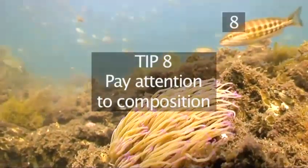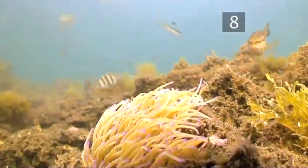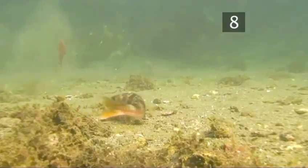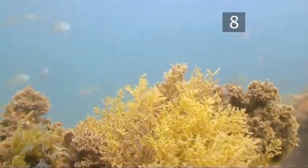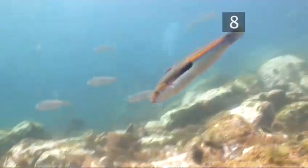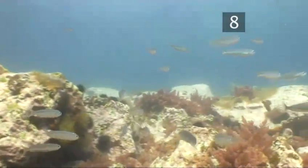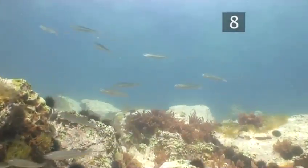Tip eight: pay attention to composition. Attention to composition is as important underwater as it is topside. However, underwater, the angle that one shoots at is probably an even more important consideration. It's always best to try to shoot marine creatures from slightly underneath. This provides both size and depth to the creature. When one shoots downward on a fish, the entire picture tends to flatten out.